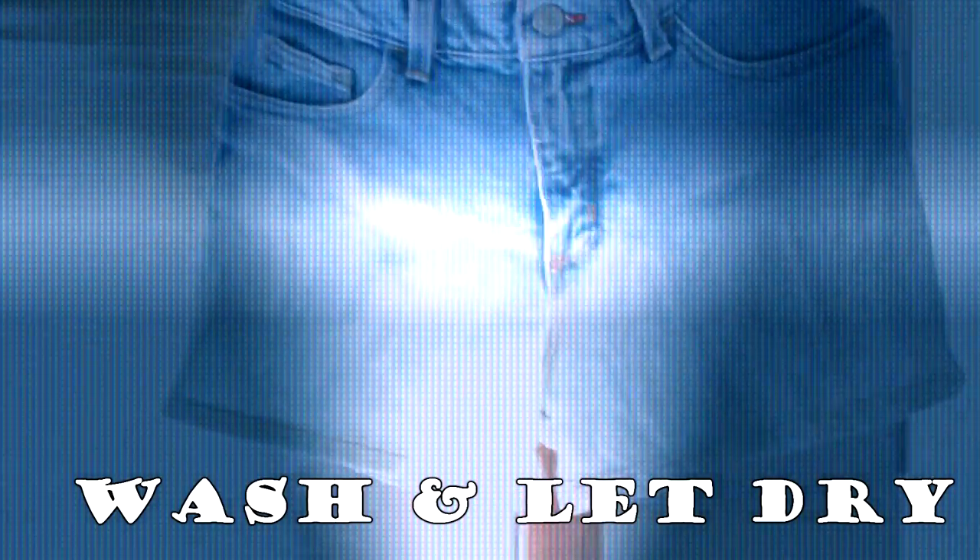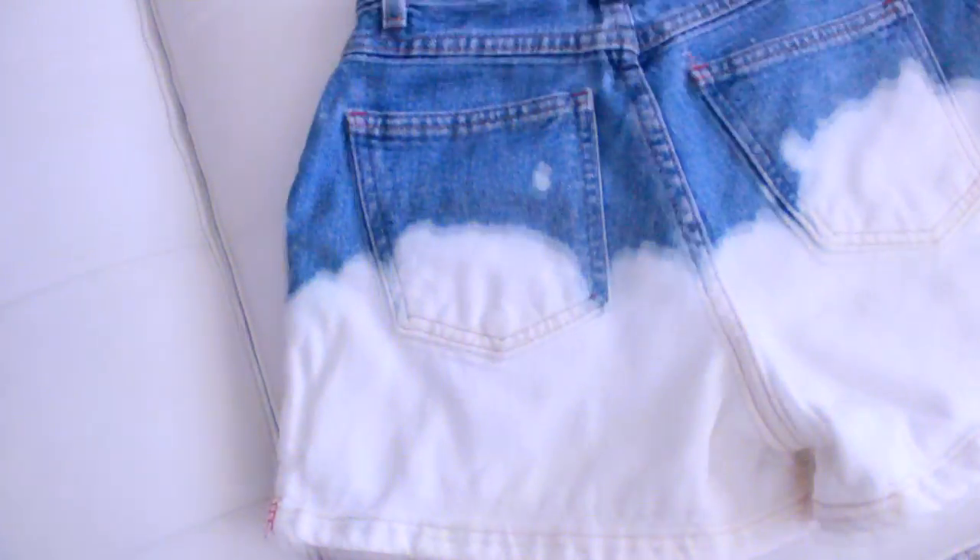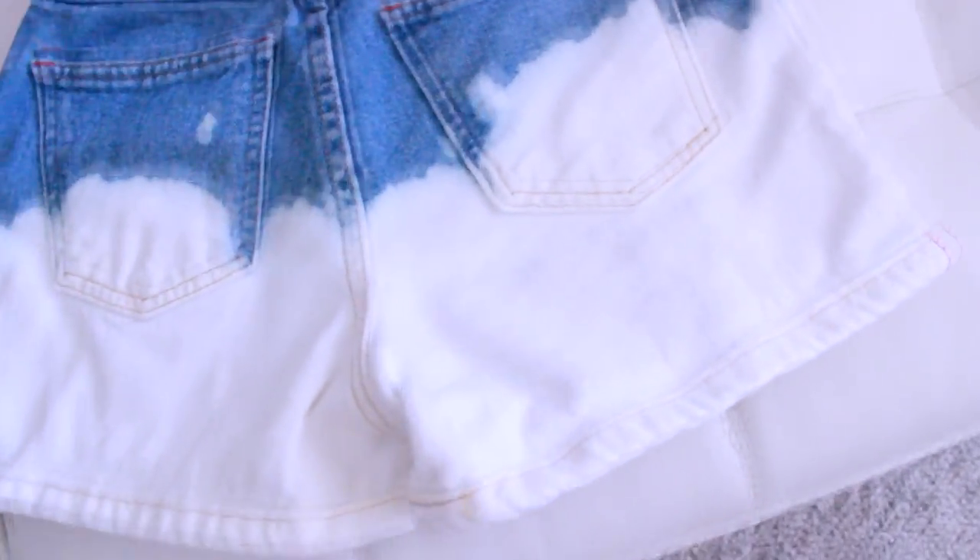Now it's time to wash them and let them dry. Make sure you wash them because you want to get that yellow tint out and you don't want them to smell like bleach. You can leave them like this because they look pretty cool already, or you can do the travel print.